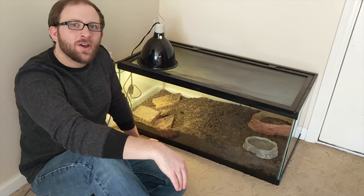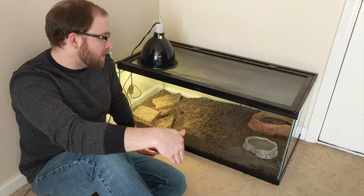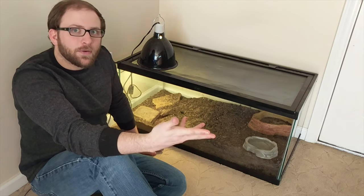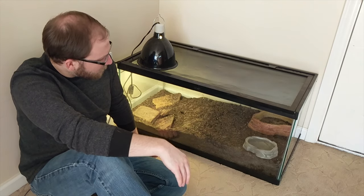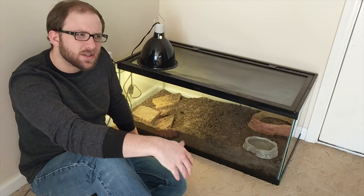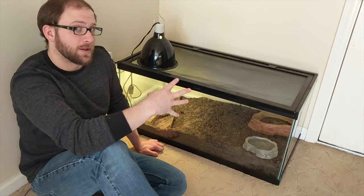Hey everyone, we're going to be talking about tegus today, specifically them coming out of brumation. I got a tegu this past summer, and within about a month of having him, he kind of went to sleep. He's been asleep for about seven months now — probably seven months by the end of March, so roughly six months.